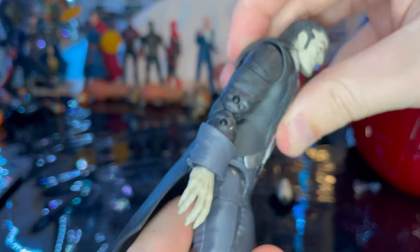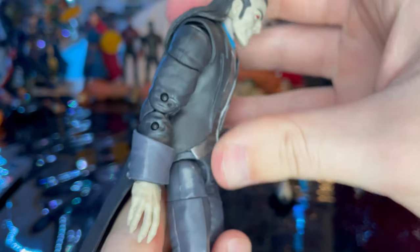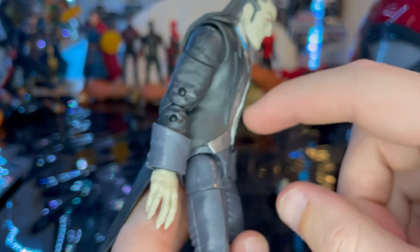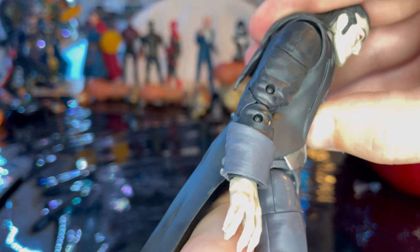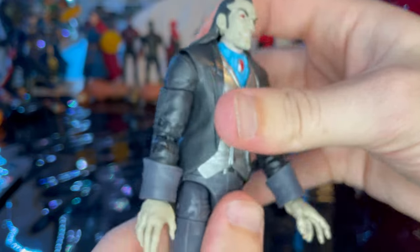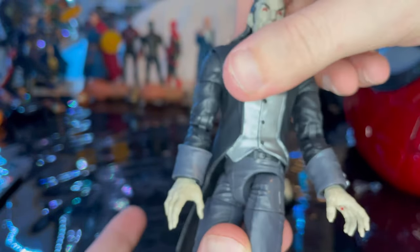He has an ab crunch but it doesn't do much because of the vest piece. Since it's soft plastic, they left some room to move — you can move it a little bit forward and backwards. There's also a waist swivel with 360 rotation.